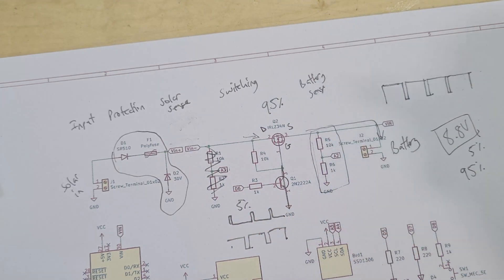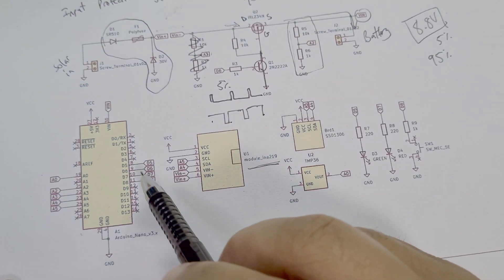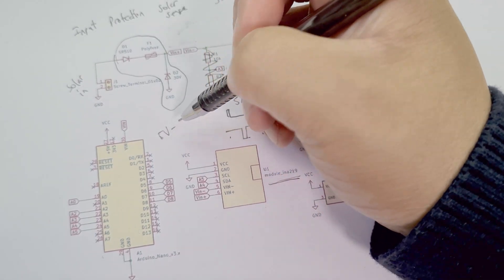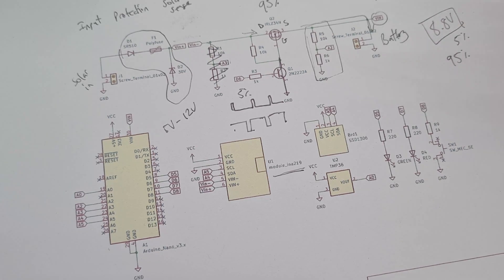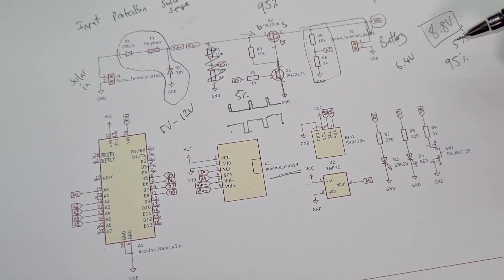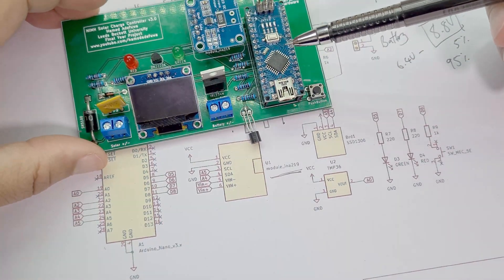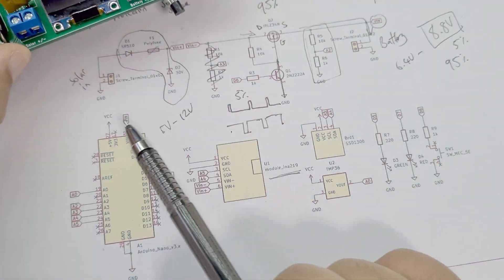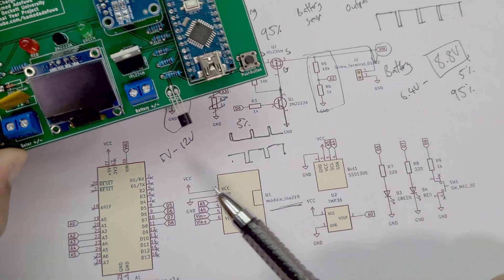So we have our input protection circuit, solar sensing circuit, switching circuit, battery sensing circuit, and then the output. The V-in connector tab connects to the Arduino's V-in. The Arduino Nano can take up to around 12 volts. My battery voltage goes between about 6.4 volts discharged and 8.8 volts fully charged, so the battery is powering the Arduino directly. I'm only switching the solar input - not the Arduino or the battery.